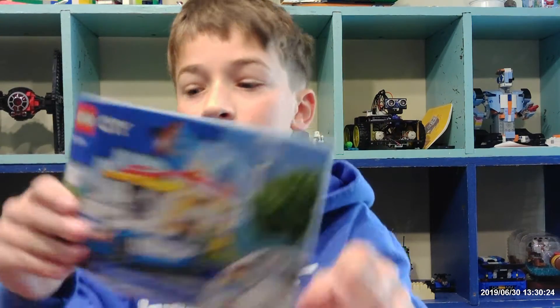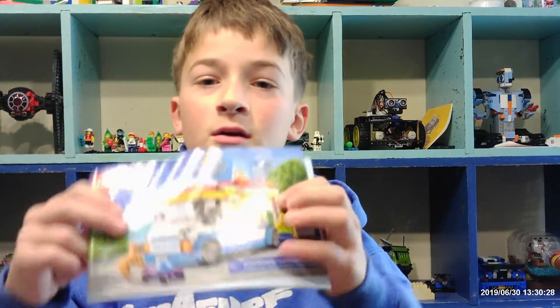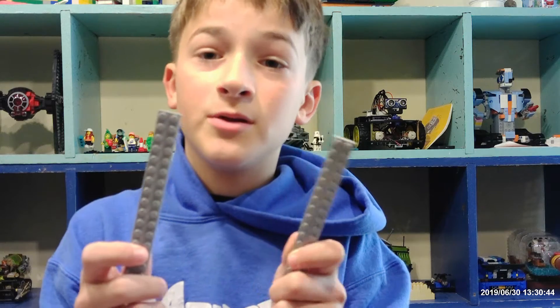So there are two books: book one for the bottom half of the cart, and book two for the top half. And there's also two bags — bag one goes with book one, and bag two goes with book two. And there's some stickers, and these came out of bags, so watch out when you open it.